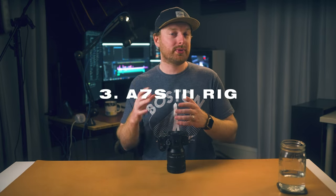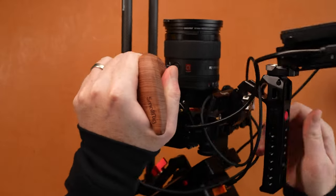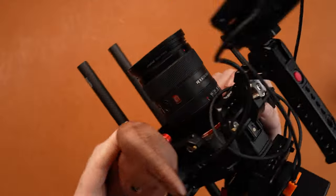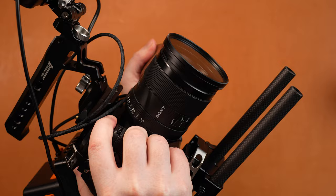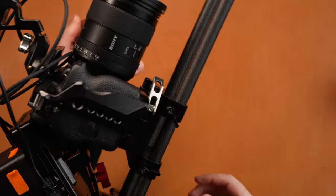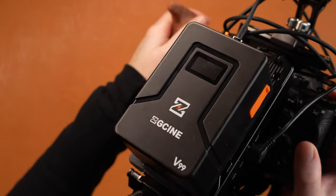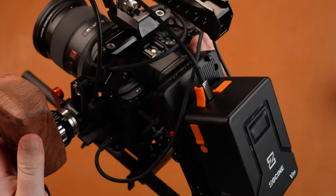My next accessory for the A7S III is a cage or to rig your camera up for your shoot. I have individual videos going over my run-and-gun and my filmmaking kit for my A7S III, so I'll leave those linked at the end of the video. Rigging up your camera can really help you if you need to shoot all day, you're shooting raw, or you just need a monitor or a handle for more stability. Rigging your camera up to film the way you want to film will make your life a lot easier.